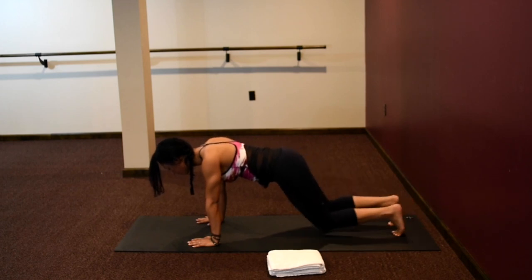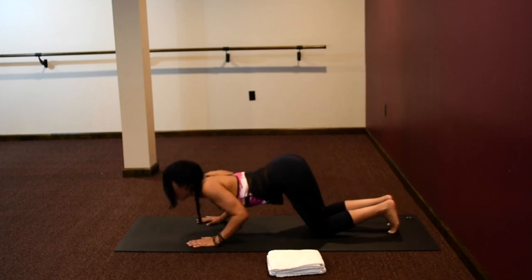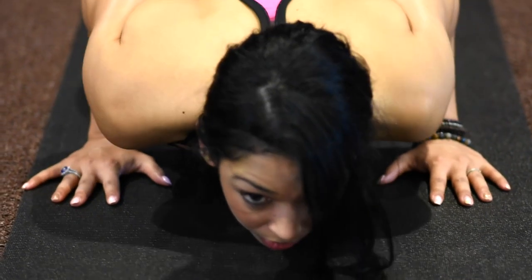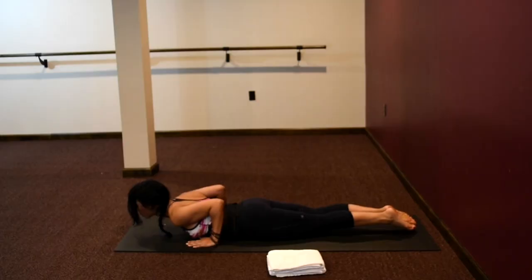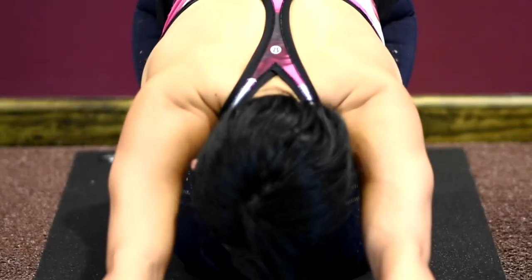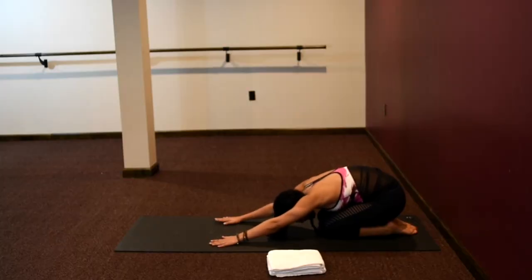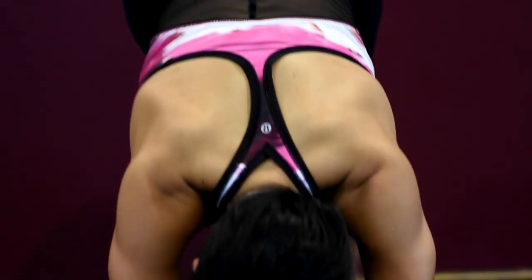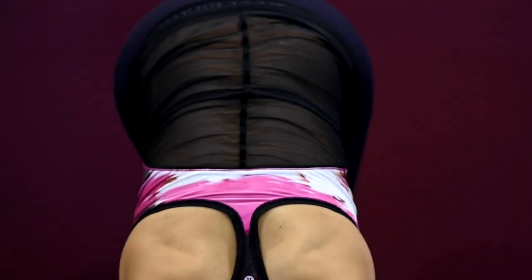Bend the knees, then bend your elbows. Bring your chest and chin down — your pelvis stays up in the air — and slither through into a baby cobra. Tops of the feet press into the earth and start to coil your spine up. Bring your hips back to your heels and stretch it out. This is just part of a nice warm-up, connecting with your body, starting to feel where you may have some tightness or tension. Flip your toes, press up into downward facing dog — hips up towards the sky.